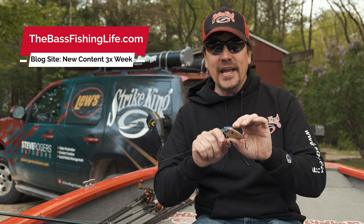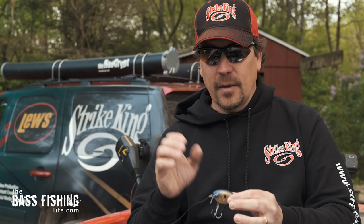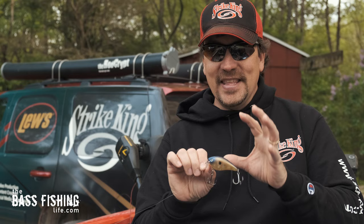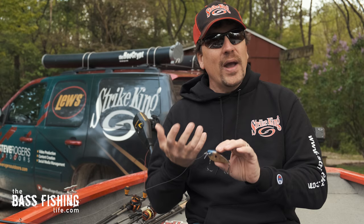I have to tell you, this particular lure and the way it is designed, it's just like heart attack fishing at its finest. I put this in the same category as fishing a topwater or frog fishing. The excitement that I get just by throwing this lure, knowing it's only a matter of time before it just gets hammered, is pretty astonishing.